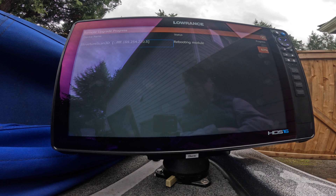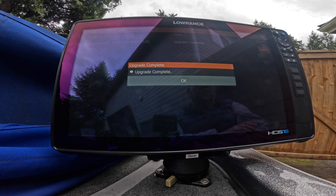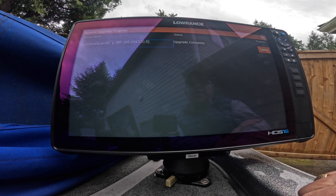We're up to 82% progress, and this is in real time, so you can play this video on your phone while you're actually doing it to your units — that way you'll know when it's time and you've got the update complete. 99%, 100% — Upgrade Complete. Now we can press OK and the box is done.